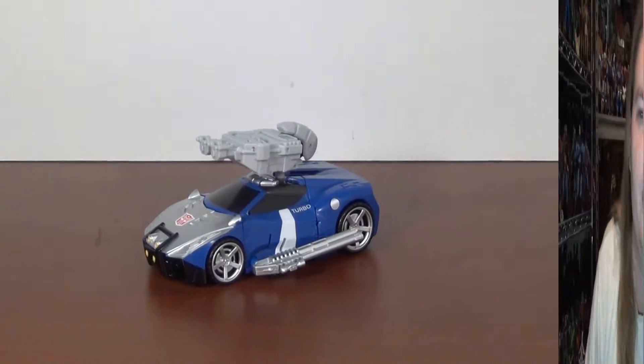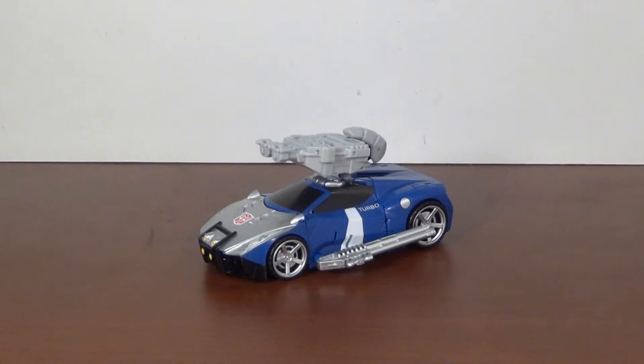Hey YouTubers, GrimmyDragon here and once again it's review time. Today we're going to be looking at the mystery subscription figure for the Transformers Subscription Service 4.0, and that figure is Blue Streak. Yes, I know that was a lousy drumroll but hey, gotta give it a shot. So yeah, Blue Streak — our mystery figure for the subscription service 4.0 is finally here.